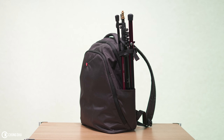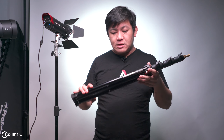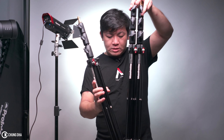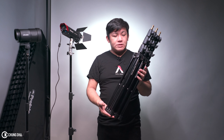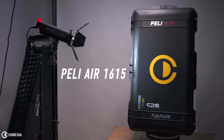The second stand we recommend is the 1051 BAC. There's also a bigger version of this, and the great thing about it is that it is stackable — we can grab a stack of these and stack them together. Maximum height is 210 centimeters and fully collapsed is 67 centimeters. We found that these fit perfectly in the Pelican Air 1615.